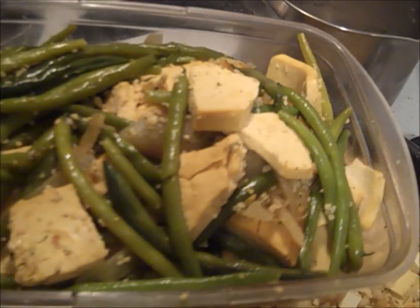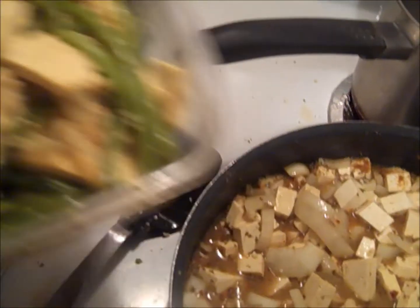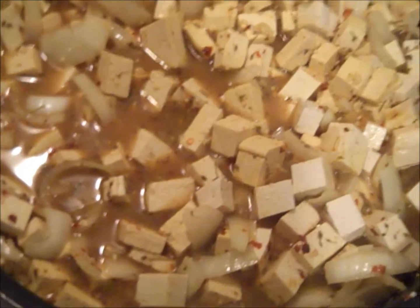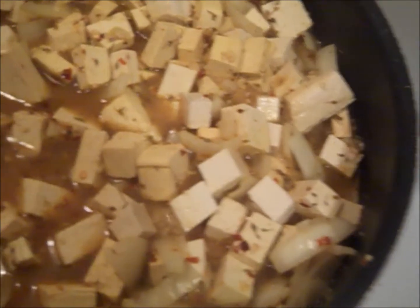I mean look at that meal, doesn't that look great? So in addition, this particular protein I use quite a bit because it is a great source of protein and it actually inhibits fat formation, helps with prostate cancer.